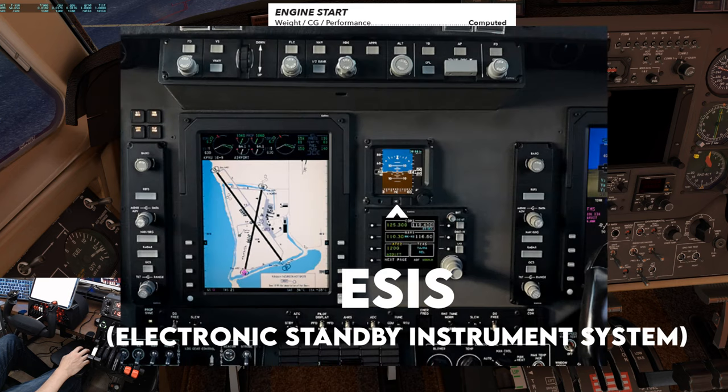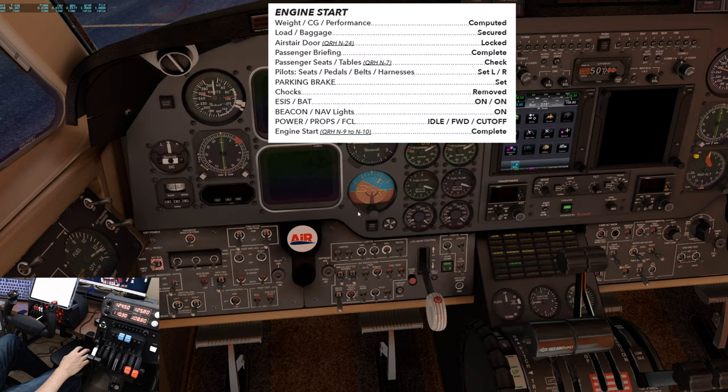The E-SYS is the electronic standby instrument system, part of the ProLine 21 avionics. It's essentially the standby attitude indicator and airspeed indicator meshed together in one screen — does not apply to this aircraft. Battery to on. Nav beacon on. Power levers at ground idle, props full forward, and condition levers to fuel cutoff.